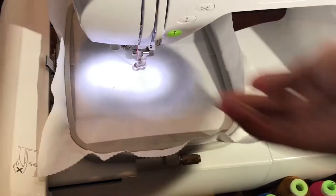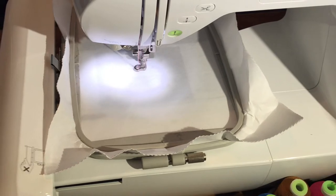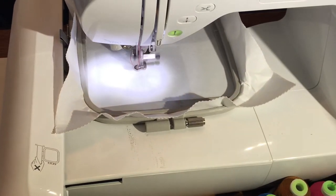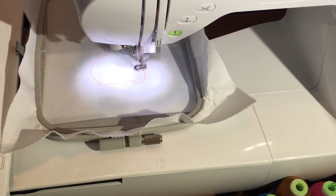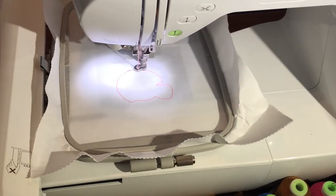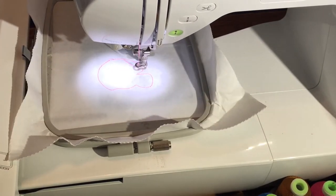We're going to go ahead and run step number one, which is the placement stitch, and this will go directly onto the stabilizer.